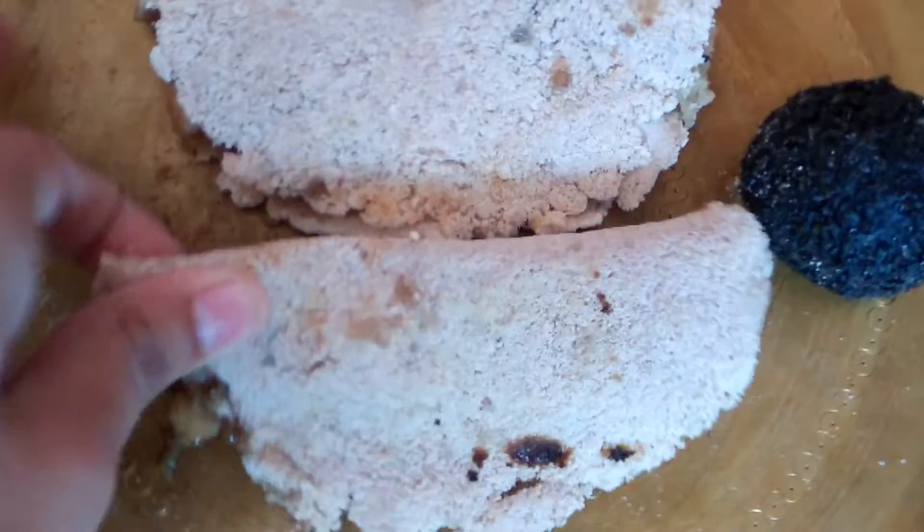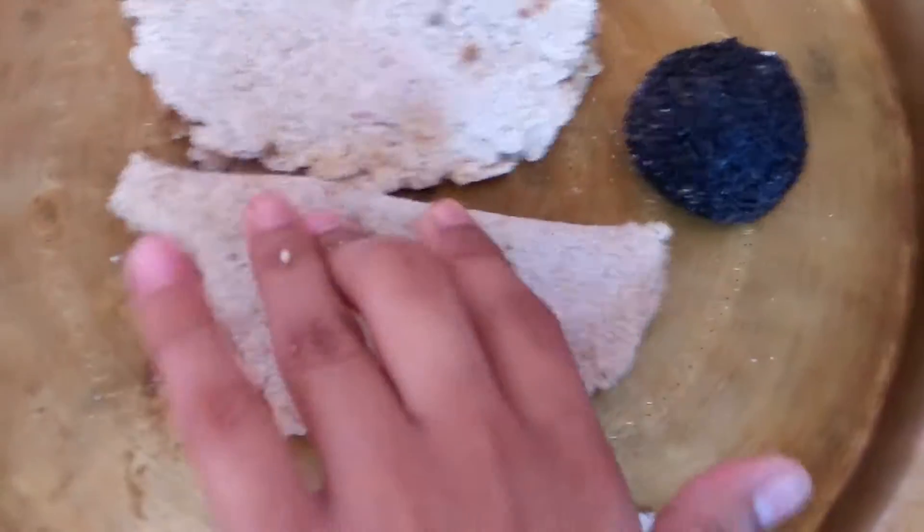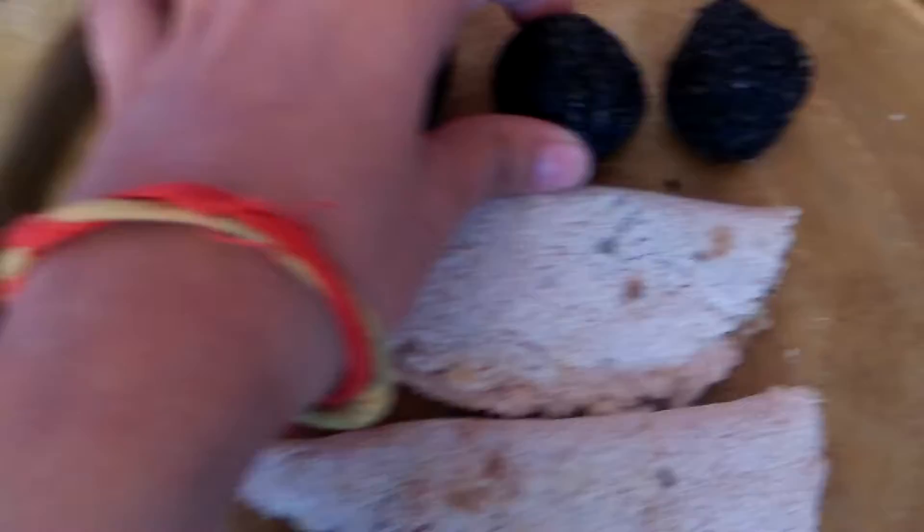I'm going to show you all of this today. Every Assamese people make this thing — it's dance time, it's Bihu time! Every Assamese person makes this during Bihu. I'm having a great time.